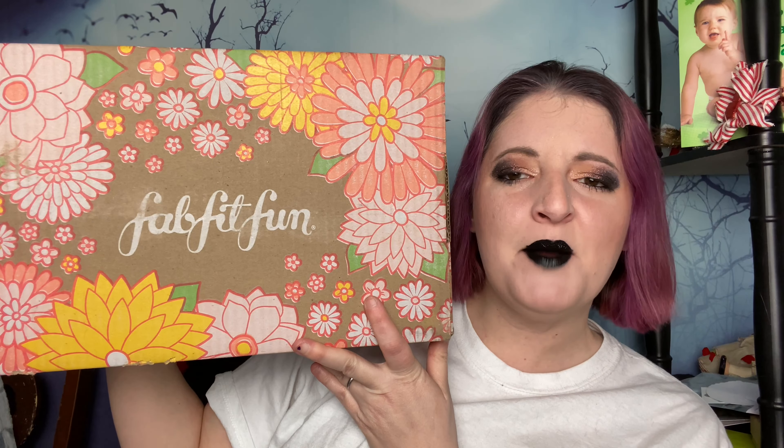Hey guys, thanks for stopping by my channel. Thumbnail poses! What? No. Yay! Happy? Sad. We'll find out.